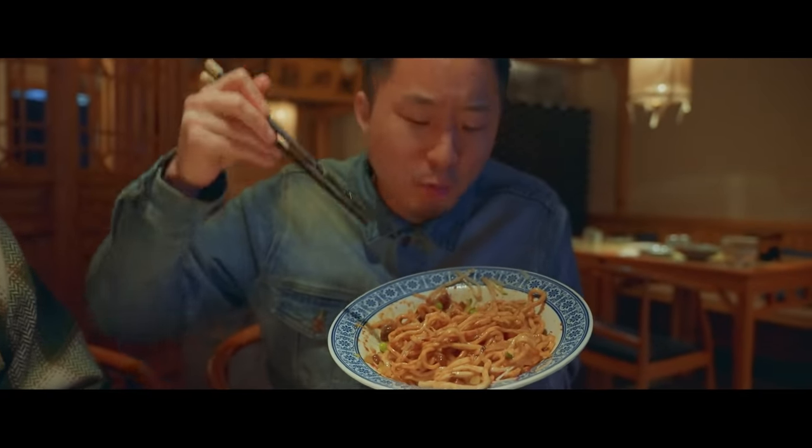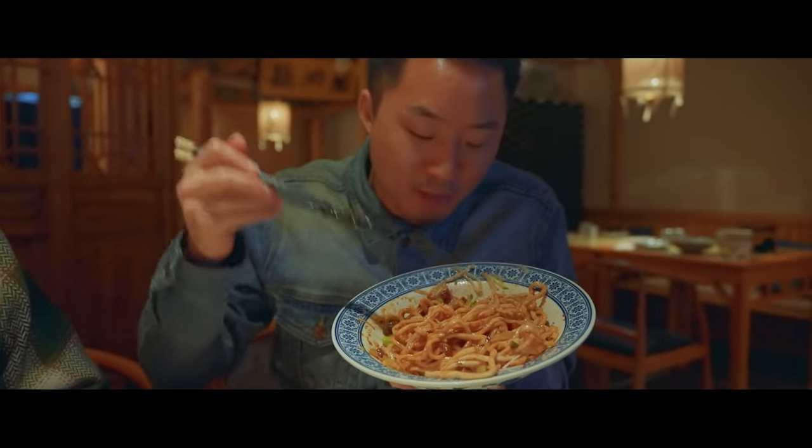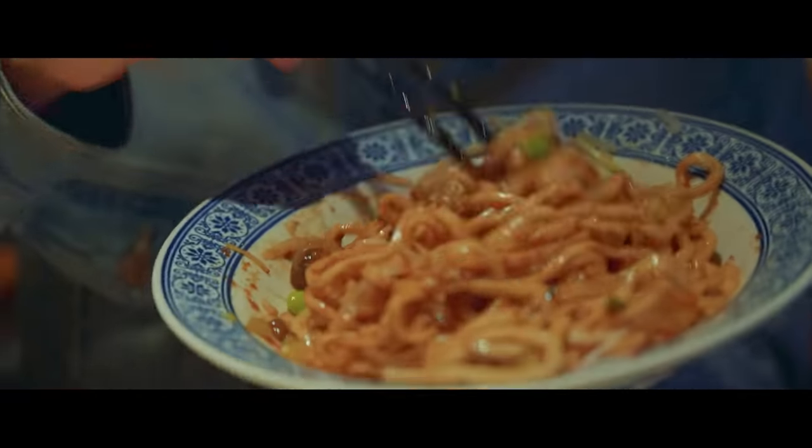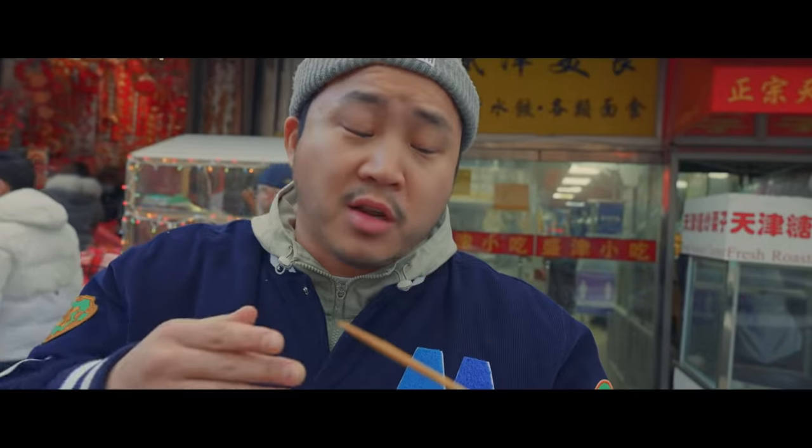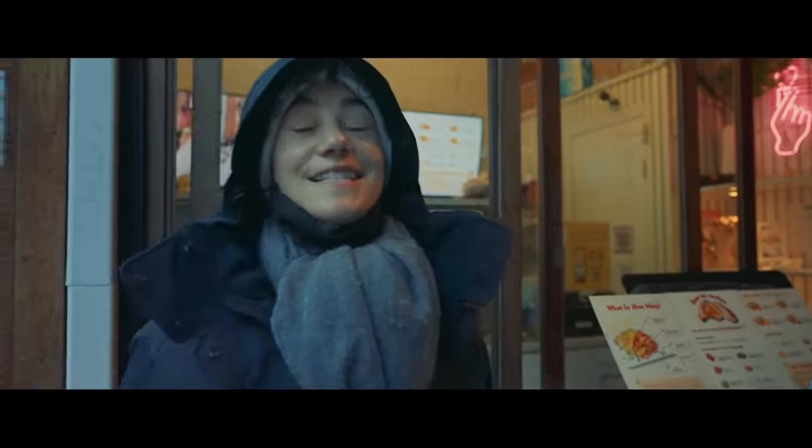This is quite possibly the most authentic bowl of zha jiang mian you can get in New York right now. Juicy insides still holding together as you can see. Definitely the best I've had in America. This is delicious.